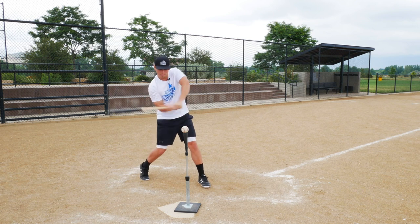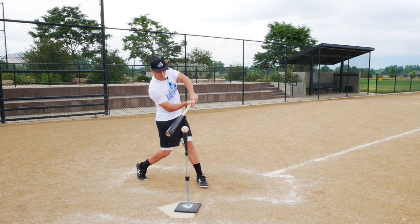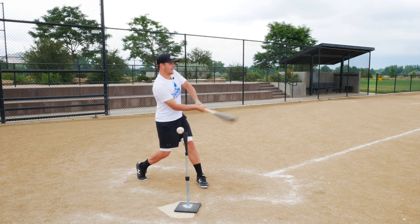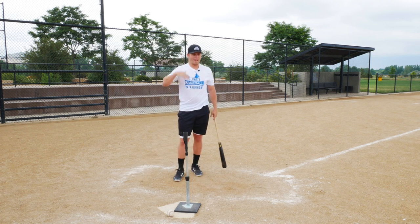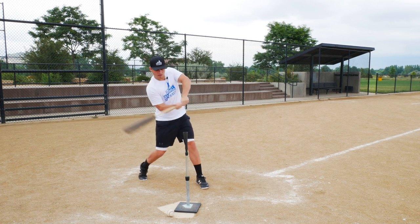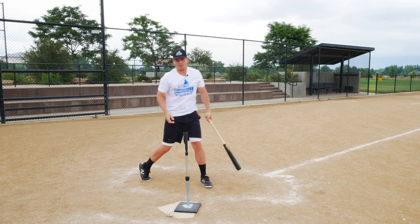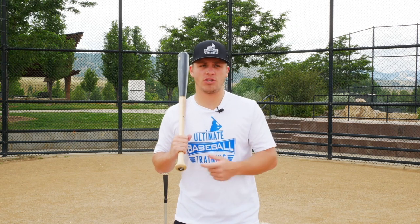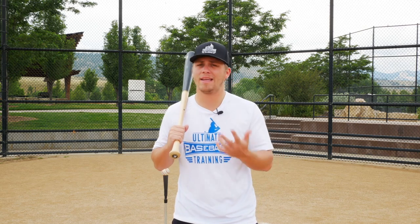You almost see them at the point of contact doing a recoil — their bat hits the ball and then pops back. Or you'll see them make contact but immediately after they roll their wrists and get really flippy. We want to avoid those things. We're going to have better bat speed and more power if instead of stopping at contact or having a recoil, we drive through the baseball and get to a great extension position. If you work on those two things — getting more separation and driving through the baseball — we're going to add a lot of power quickly and easily.